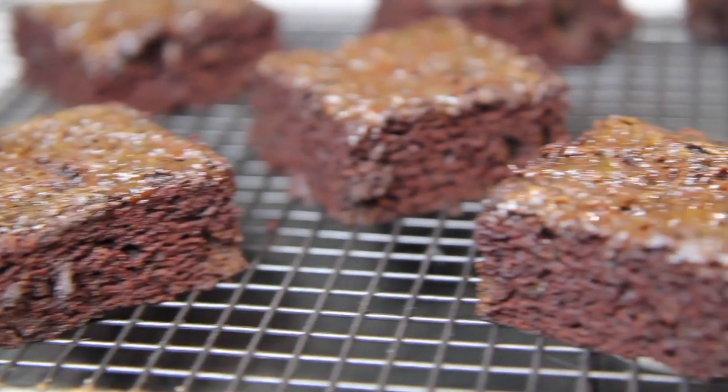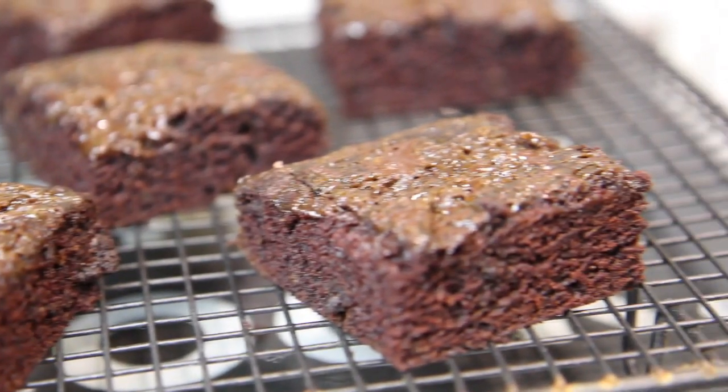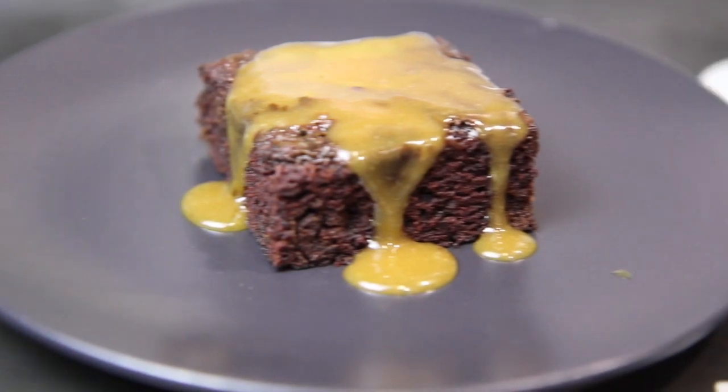Hi guys, it's Anna and welcome back to my channel. Today we're going to make these absolutely scrumptious vegan brownies. They're so moist and fudgy, they're absolutely delicious — perfect on their own, but you can take them to the next level by adding some caramel.